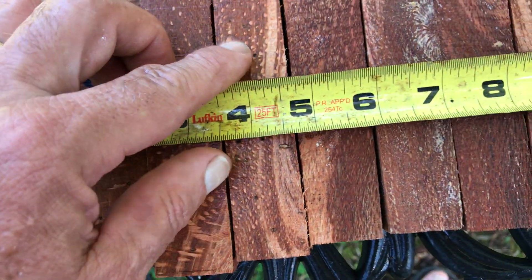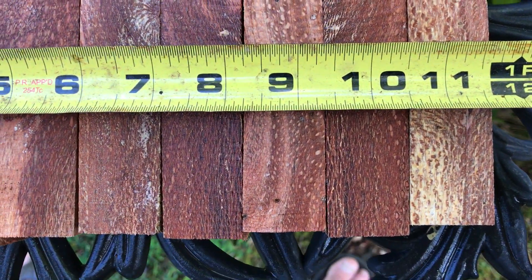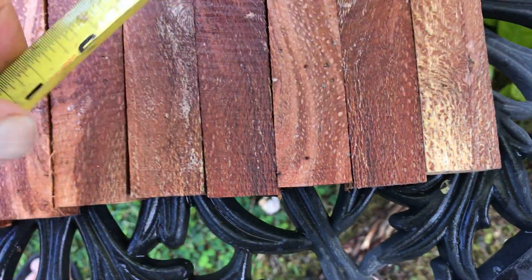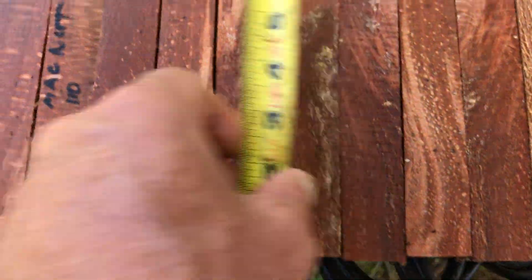So these are for the 10. They're nice and fat — almost 11 and a half. These are all cut about six inches. That's what we have here.